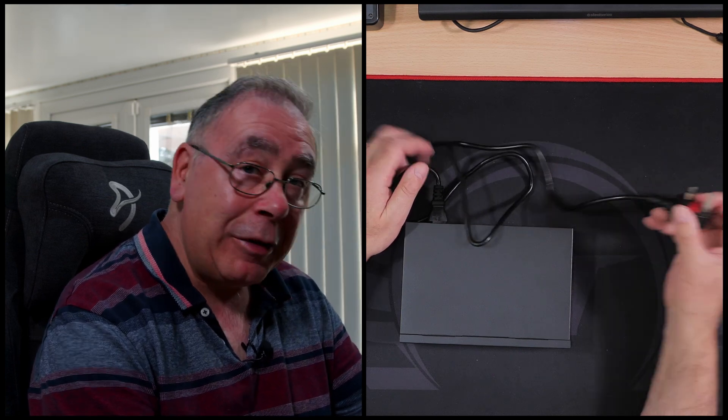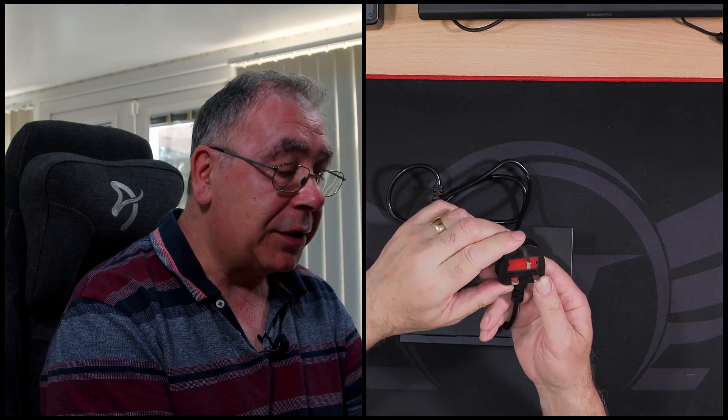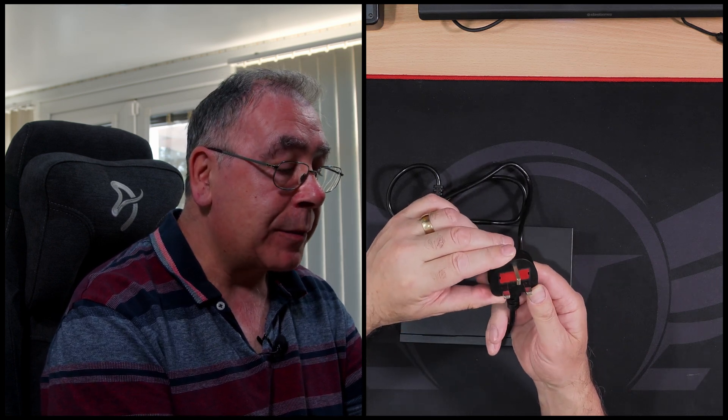The cable length is quite short — just over 900 millimetres long — so you might want to swap it out. I'm guessing there's probably a three-amp fuse in there without taking it off. Let's plug her in.